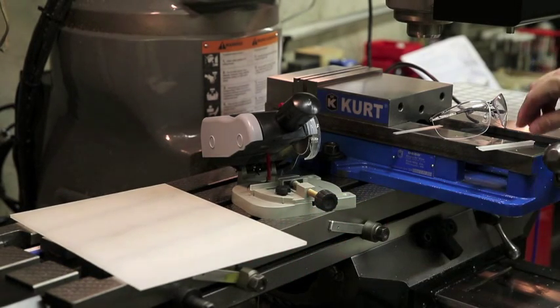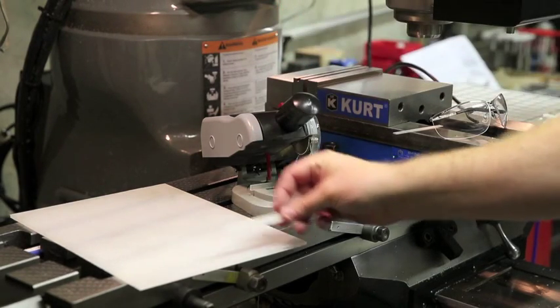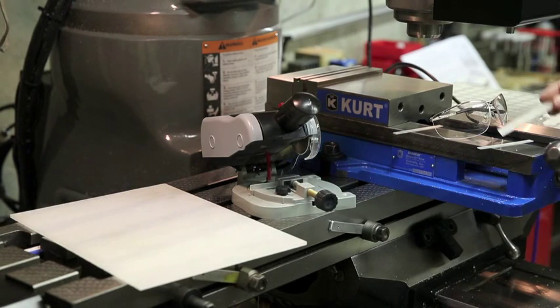So once we had the strips — they'd be about two or three times as long as that — I'd use this saw here to cut them to rough length, always leaving a little extra so I could finish it here in the vise. I would use this traditional vise here — it's a great vise, it's a Kurt. And once we put it in the vise, I'd have to machine all six sides separately, one side at a time, and it was just taking forever.